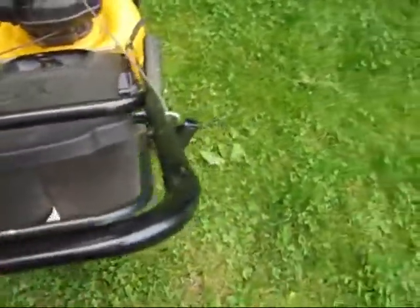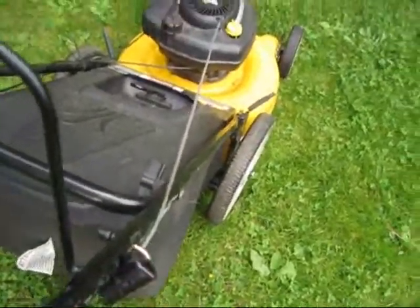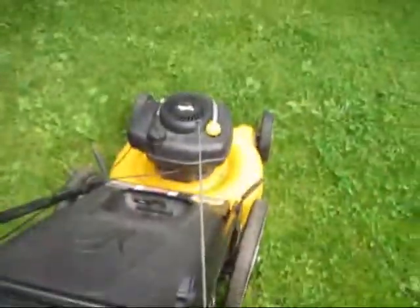This is the starter handle and this is the pull starter cord. Before you can pull this you have to hold this lever down and then pull that.